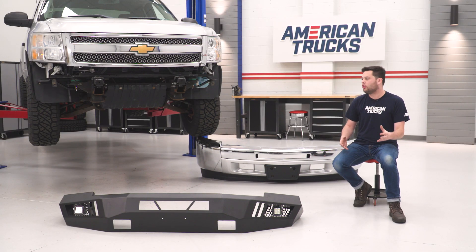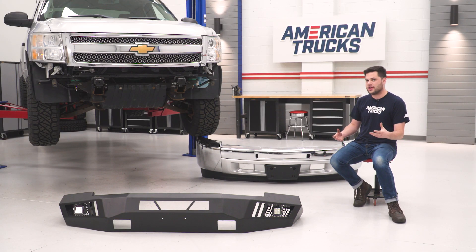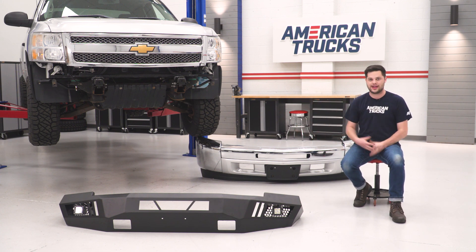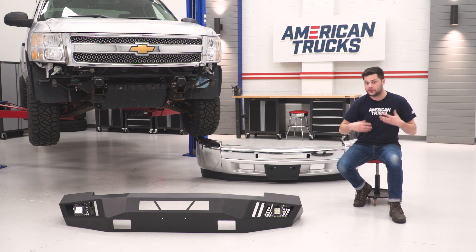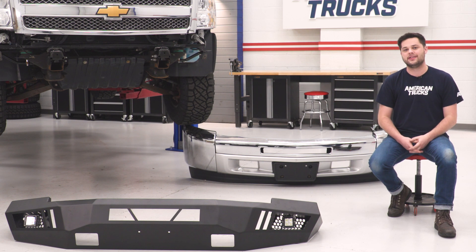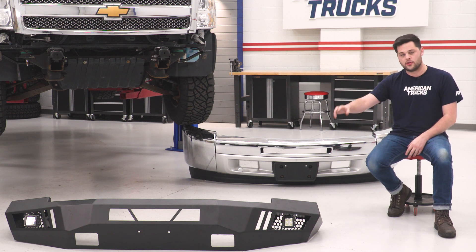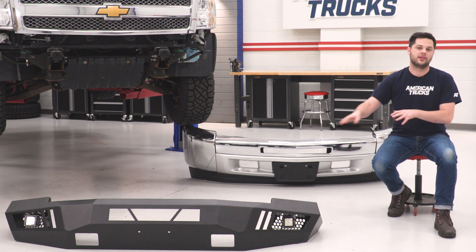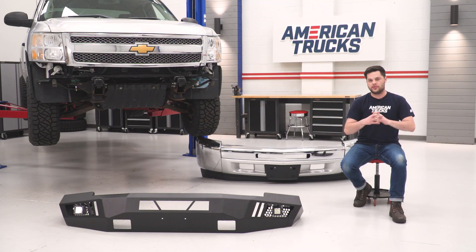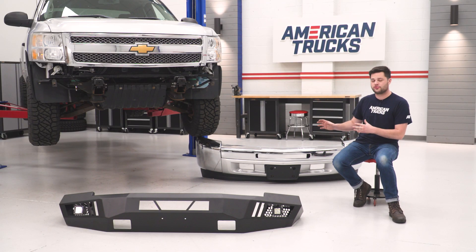At this point you can also see the difference in approach angle between the two. The factory bumper has that really square side — it covers up a lot of the front tire. The new bumper tapers up really nicely, going to improve your overall off-road performance. And last but not least, we have those factory features retained: holes for the front plate and the tow hook extensions to allow your tow hooks to work with the new Barricade. So without any further ado, we're gonna head back to our truck.